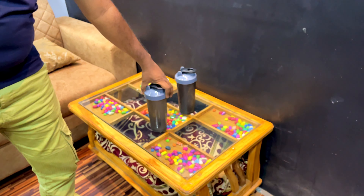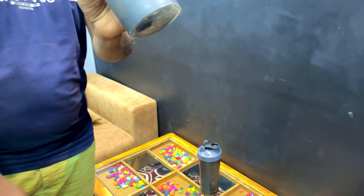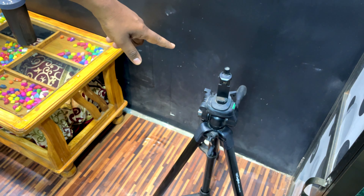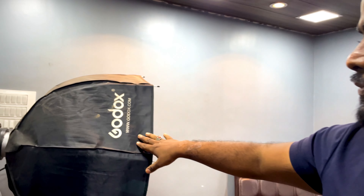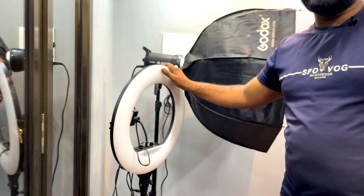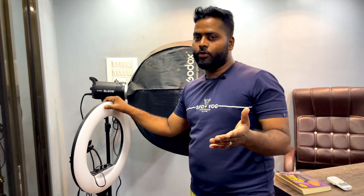This is the table and this is our camera stand — it's been here from the start. In the first video we had shown just one light, and we have now added another light — a Digitech ring light — to improve video quality, for 1880 rupees.